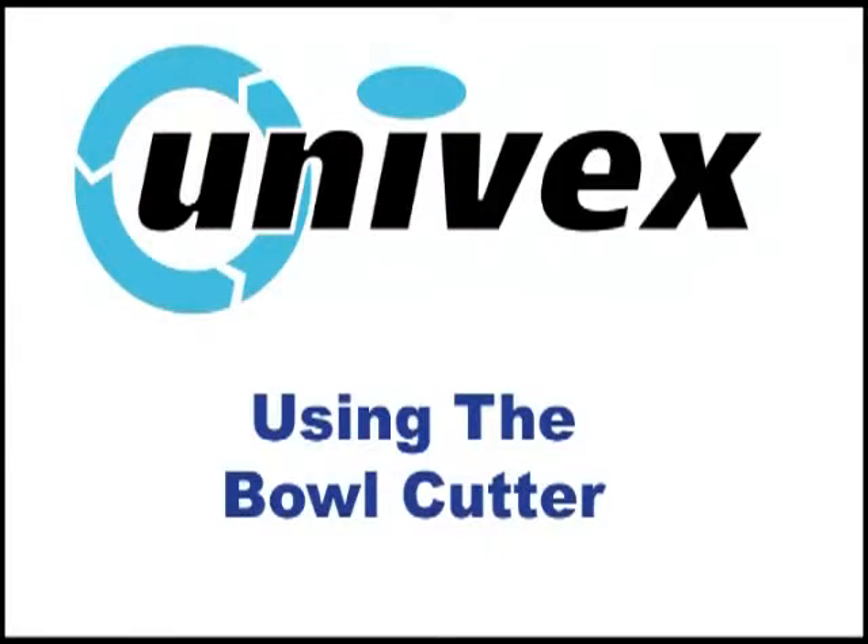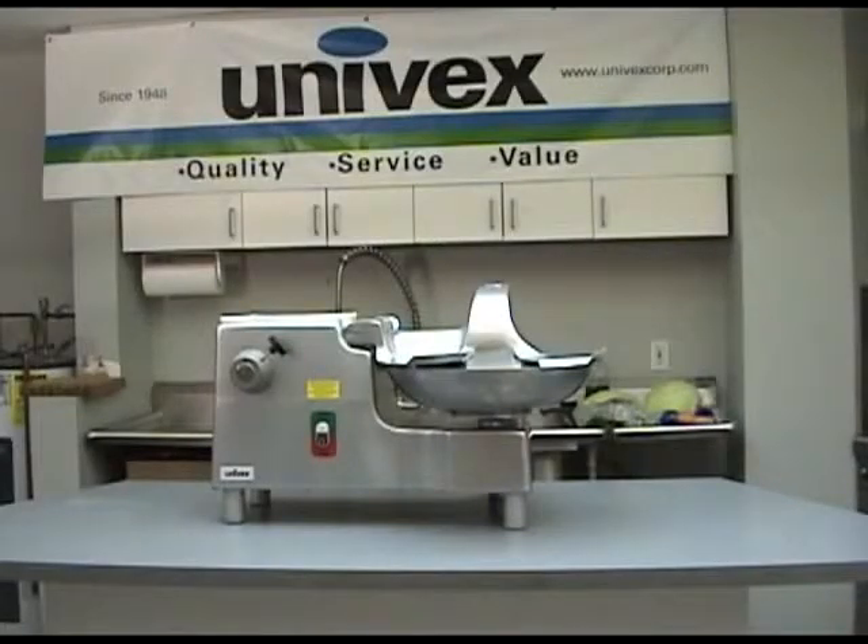Bowl cutter operation. One of the main advantages of the bowl cutter versus a traditional food processor is that the bowl cutter allows you to continuously process product without having to keep stopping to empty the bowl. This allows for true volume production.